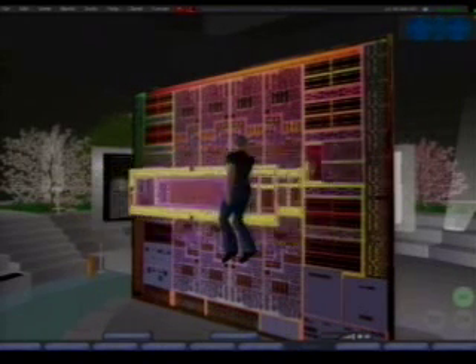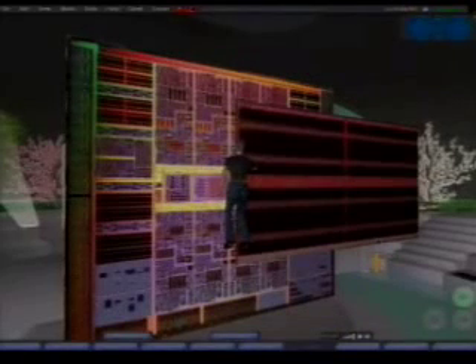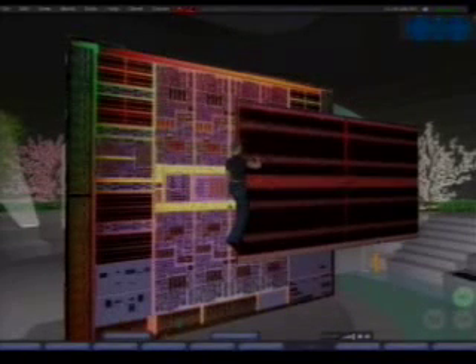Moving on, let's take a look at the Level 2 cache array. This is one-half megabyte of cache, one of the eight banks. It's fully pipelined, 16-way set associative Level 2 cache array.